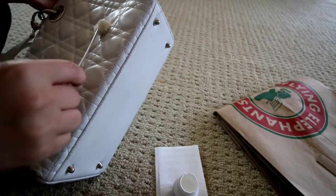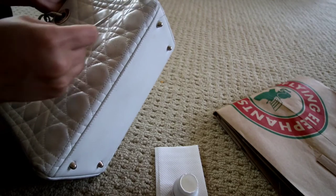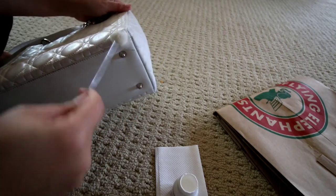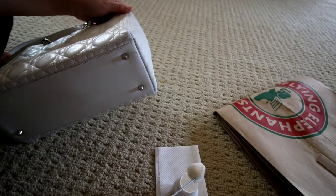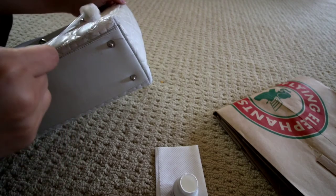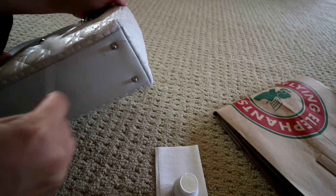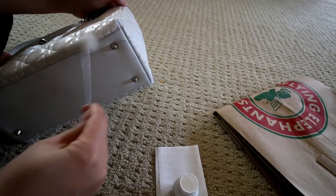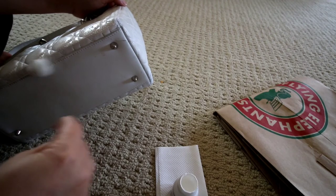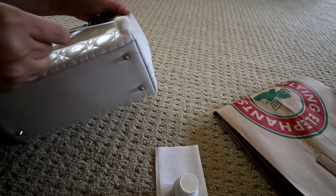I used this method and eventually painted the whole entire purse. At first I was thinking I would just do the corners because they're so bad, but the paint is a little bit wider than the actual purse, so I did the whole bag. I just loved how the leather — this is lambskin leather — soaked it up so well.